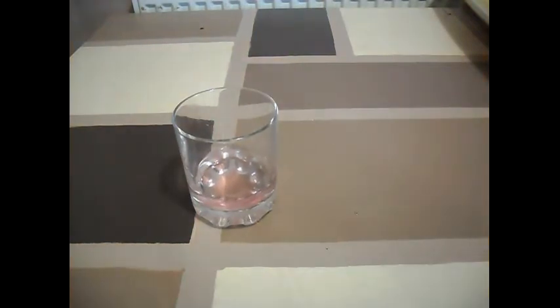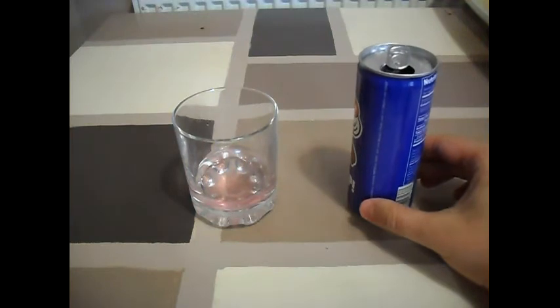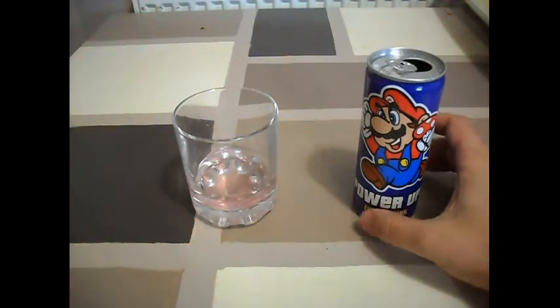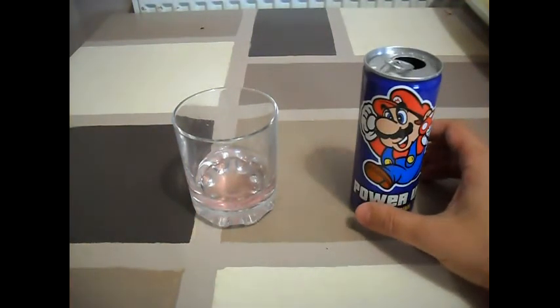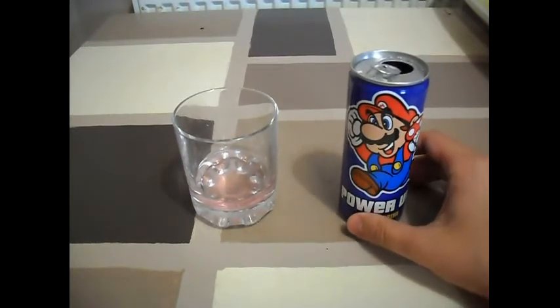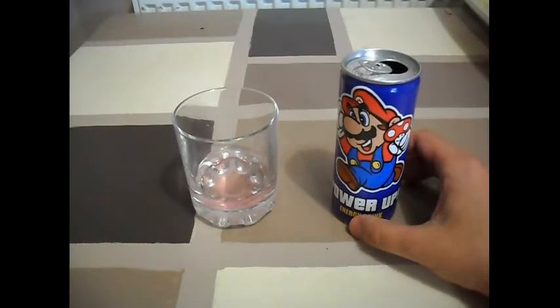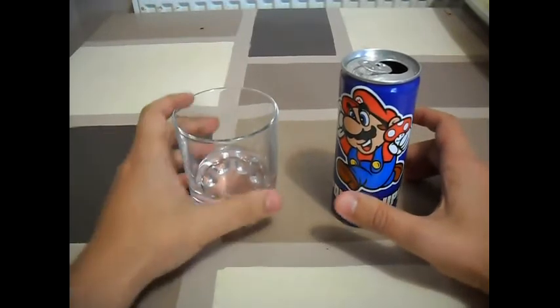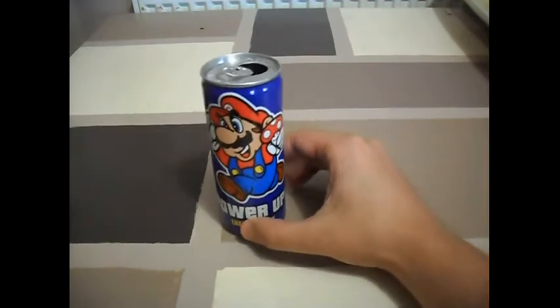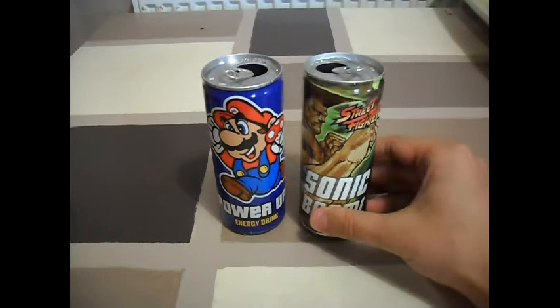I'm going to give it another try. Yeah, it's pretty much just a plain energy drink, pretty much a Red Bull, which is a shame. I honestly thought that was going to be something different. Like I said, I did these all one after another.